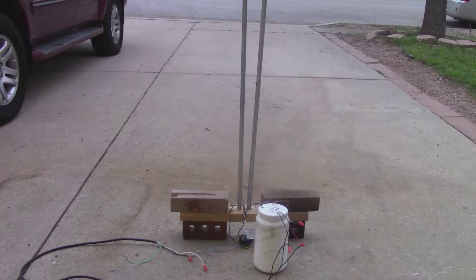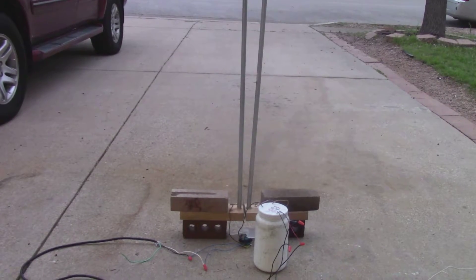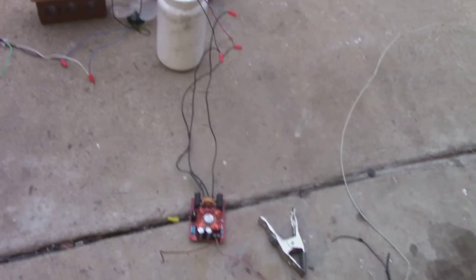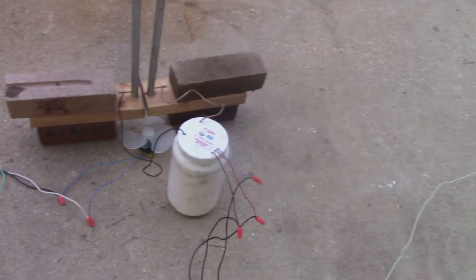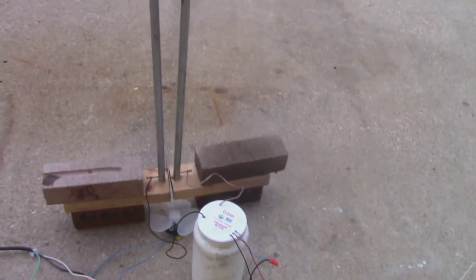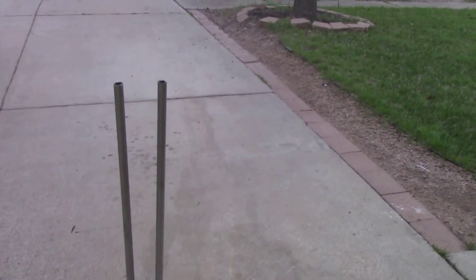Welcome back. If you haven't already guessed, this video is about my Jacob's Ladder that I built. I'll give you a quick runthrough of how it works. You have a ZVS driver here that I power with two drill batteries, and the flyback right here — which is in oil just to keep it from arcing over — and the outputs of the flyback are hooked up to the Jacob's Ladder.